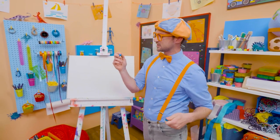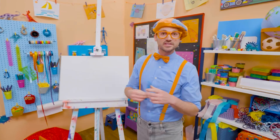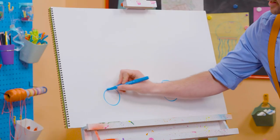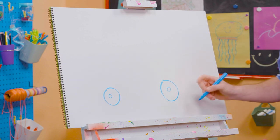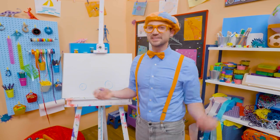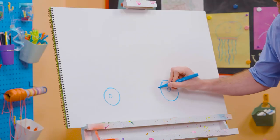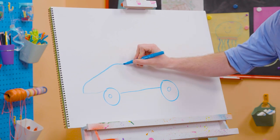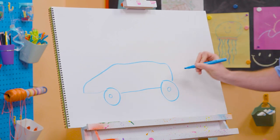All right, first, let's start with the color blue and let's draw the wheels and tires. Every race car has four wheels and tires, but since we're drawing it from the side, all we need to do is draw two! And do you see those tires? Yeah, they're circles! And let's draw the body of the race car — a nice aerodynamic shape. So fast!